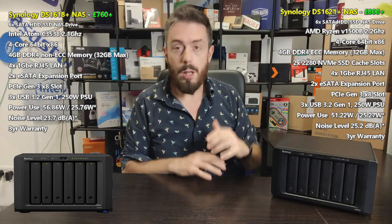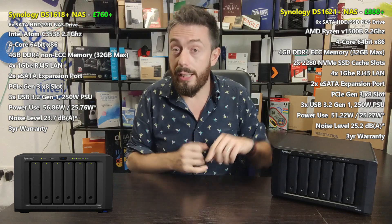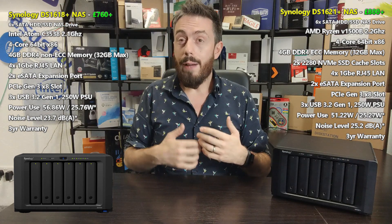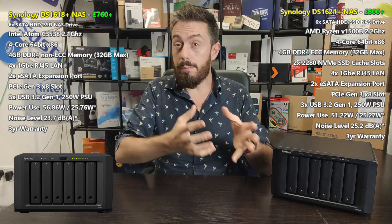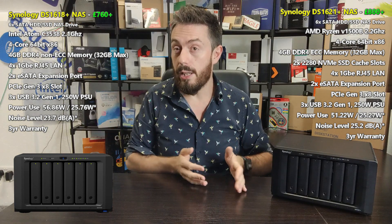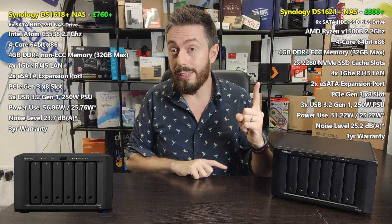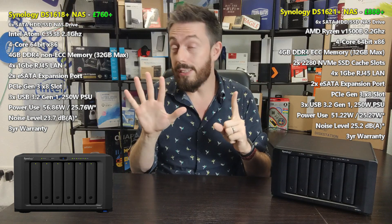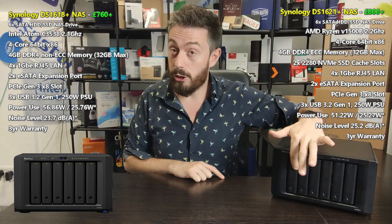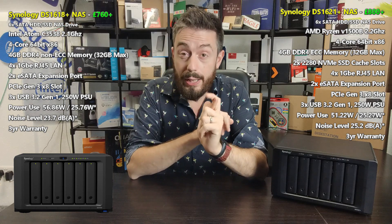Most people will either fully populate the device on day one or partially populate it and add drives later. As time wears on, space fills up and you'll need to replace drives with bigger ones or add new ones. SHR allows you to add bigger drives while the RAID still absorbs and utilizes the extra space. Traditional RAID 5 or 6 would class every drive as the smallest available, so five 10TB drives and one 1TB drive would only appear as six 1TB drives. SHR balances the system so the largest drive provides a safety net and all other space becomes available.